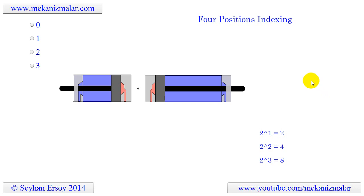By using only one air cylinder we cannot control more than two positions. To control multiple positions we should use more than one cylinder. If we want up to four indexing positions, we should use two air cylinders with different stroke sizes as shown here.